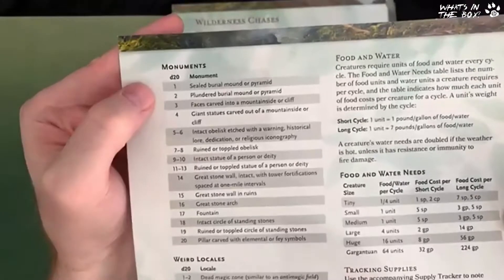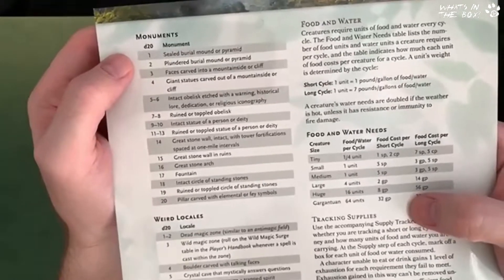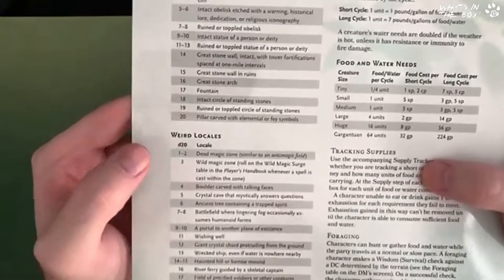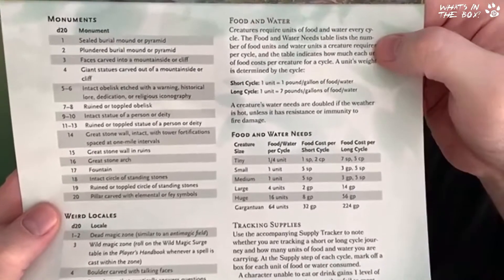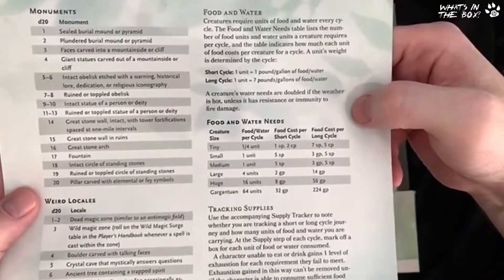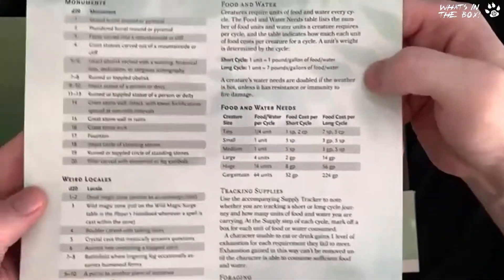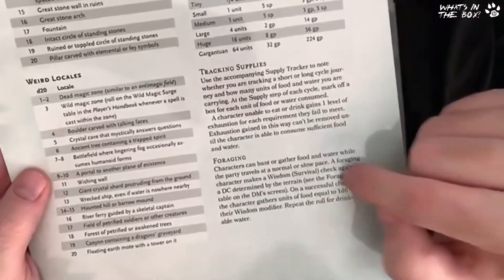There's also a small random encounter table with some really nice stuff. For example: 'the group wanders into a strange place — roll on the weird locales table' or 'two to four hostile creatures prowl nearby — the DM chooses a creature.' On the back you've got more random events including monuments, so you can quickly put together a skillful random encounter not just with creatures but with environment. There's also a food and water section for counting supplies — a lot of fun for experienced players — plus foraging rules just in case you don't have a ranger.